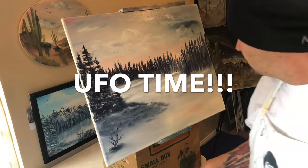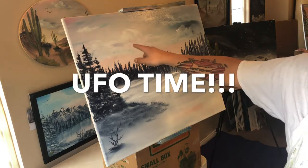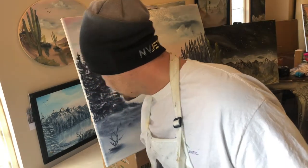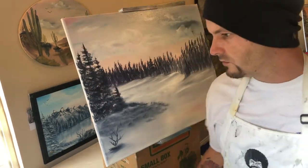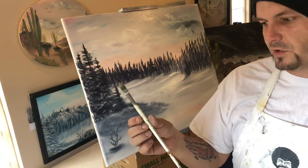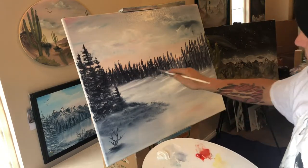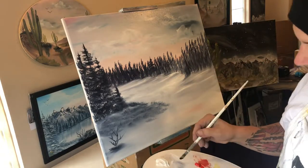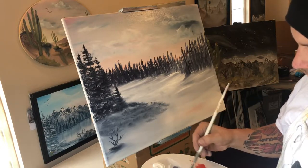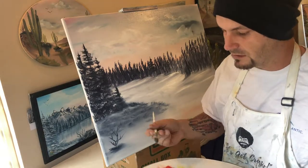Now what we're going to focus on is our UFO — that's going to go right here in our clouds. Most of you have never painted a UFO before. The easiest brush to do it with is this brush from Bob Ross. We're going to use the same bit of gray that we used for all of our trees here, just lighten it up a little bit with the white and make it a grayish, kind of spaceship-y, silvery material.